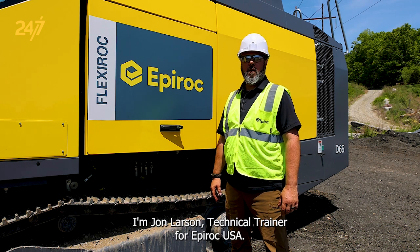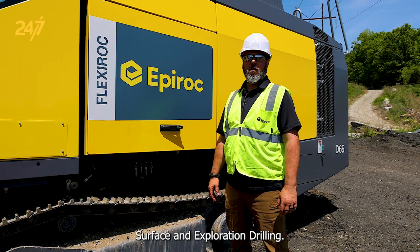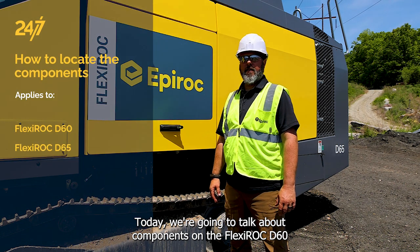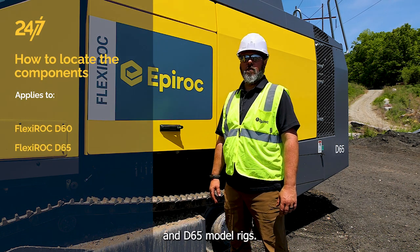I'm John Larson, Technical Trainer for Epiroc USA Surface and Exploration Drilling. Today, we're going to talk about components on the Flexiroc D60 and D65 model rigs.